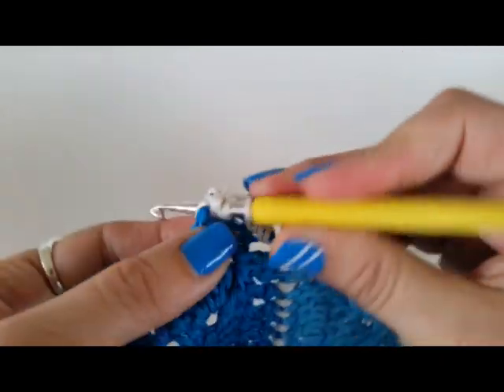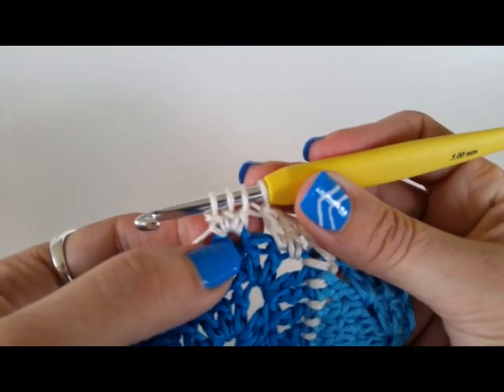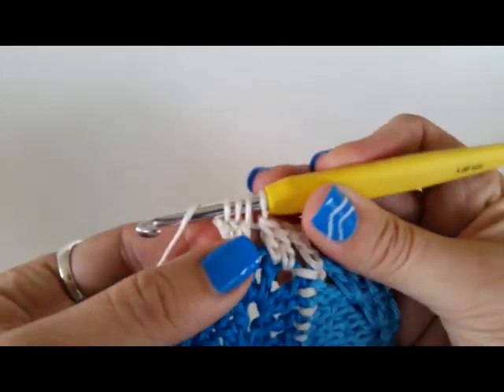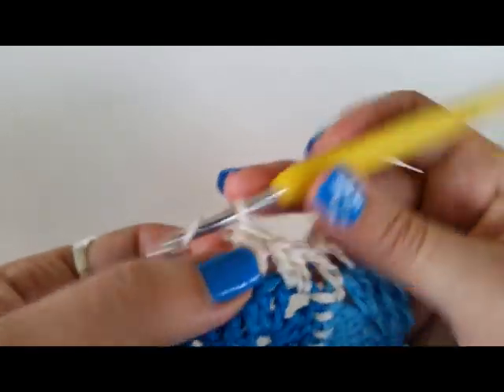Do the same thing one more time. Okay, so we've started three stitches in the same space — now we're going to finish them all off in one go. Yarn over and pull through all loops, and that's that cluster done.